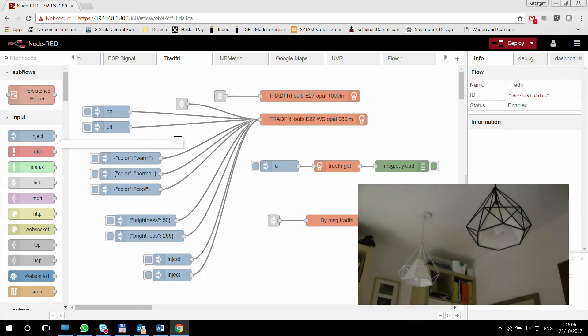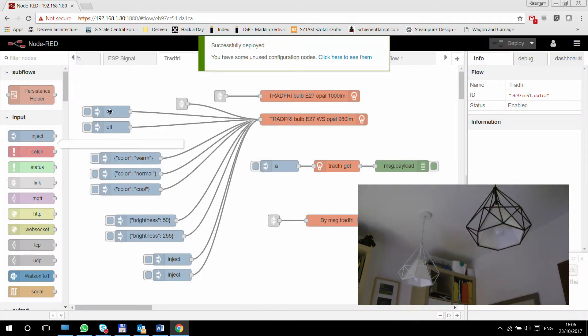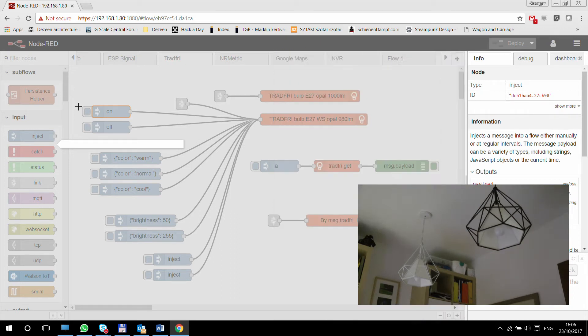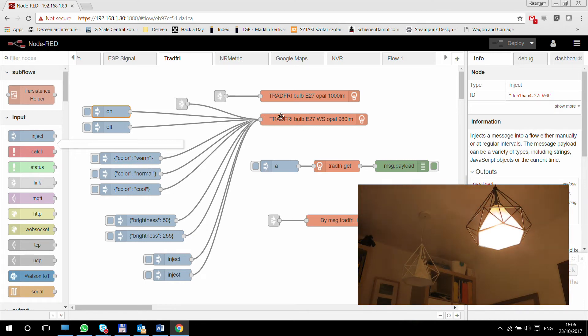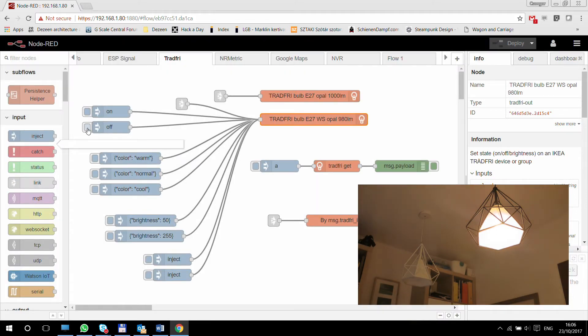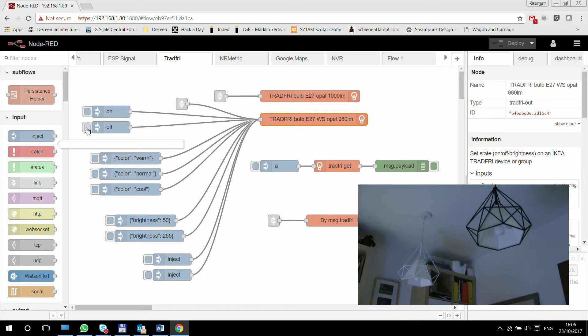Let's use the first option — actually I need to deploy first because I changed the IP address. The simplest way to control your lamp is sending a text message with the payload 'on'. If you send it to a Tradfri out node which has the particular bulb selected, then it will turn the lamp on. Nothing complicated in that. And if you send 'off', then it turns the lamp off. It works exactly the same way as the remote.